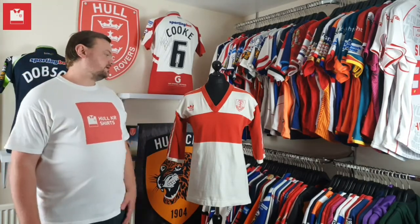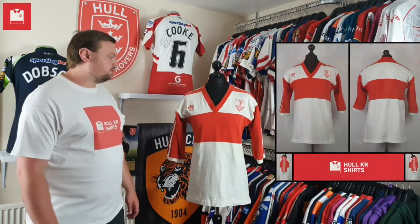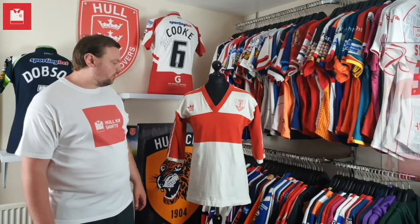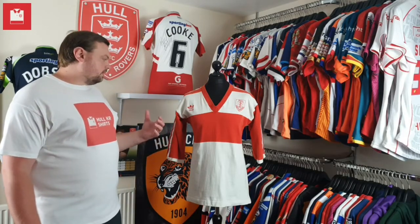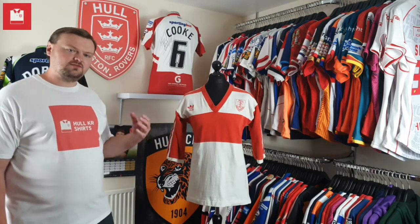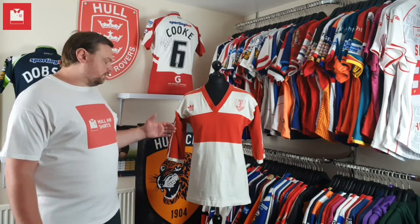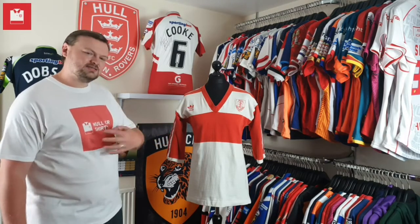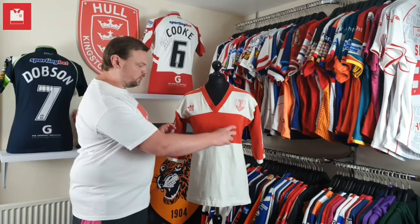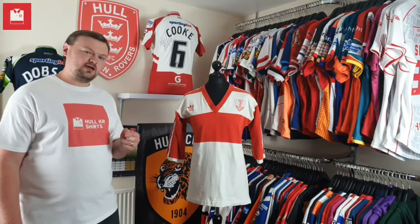You may have seen a few weeks ago I posted images of this on social media, so it's a reasonably new pickup for me. You'll notice that it hasn't got a sponsor on the front. That's the first thing I picked up on when I saw this shirt. We're used to seeing either the Hanson print, the Hanson white print, or the Mansfield beer sponsor appearing across the front, and that really threw me off as to what this shirt actually was.